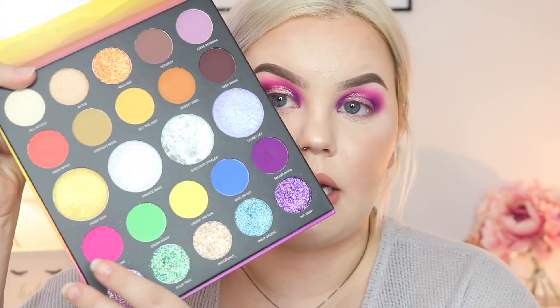Now we're doing the lower lash line really quick. I'm taking 'Max Volume,' the beautiful pink shade, and smudging it all along the lower lash line with a pencil brush. Then I'm taking 'Major Inspo,' the purple, on a flat brush and smudging that along the lower lash line to give a faded effect.